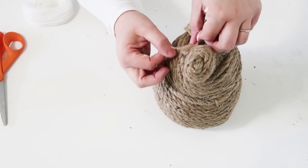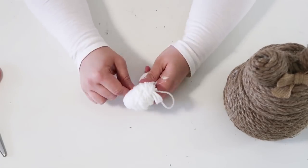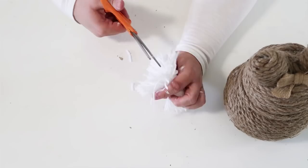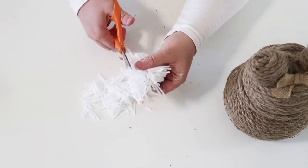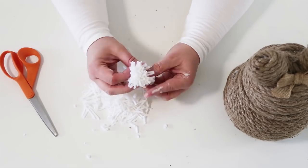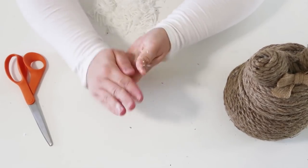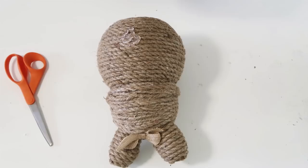The bunny became a girl because it's got a girl bow! For the tail, I took some yarn, wrapped it around my four fingers, tied a knot in the middle, cut the loops, and gave it a little haircut. Keep fluffing it, flattening it, and cutting it until you've got a cute little ball. I like to rub my hands all over it to create friction, then hot glue the bunny's tail right onto it.